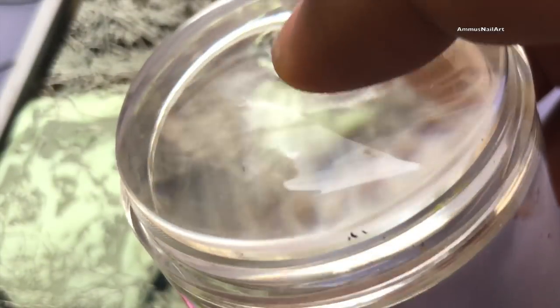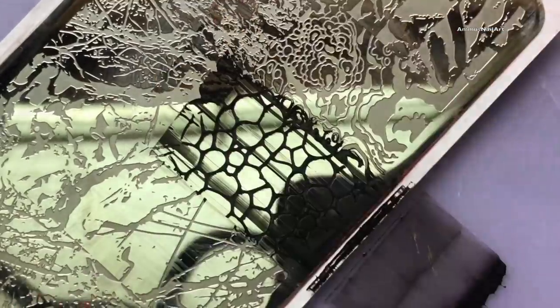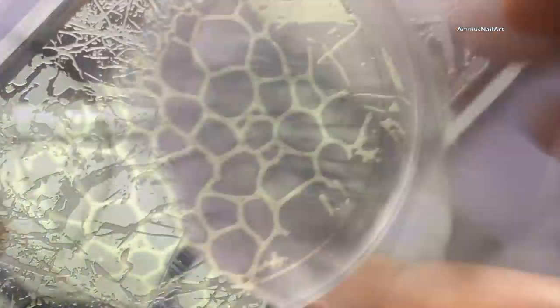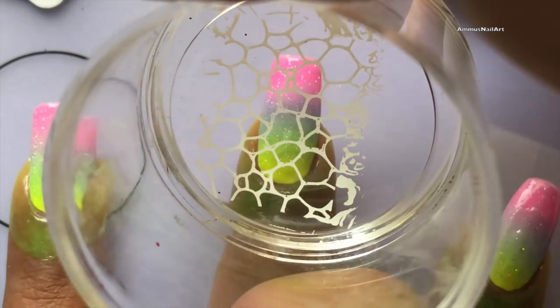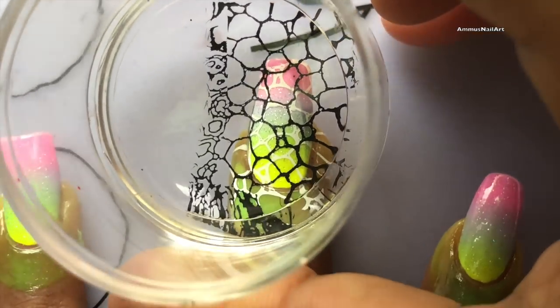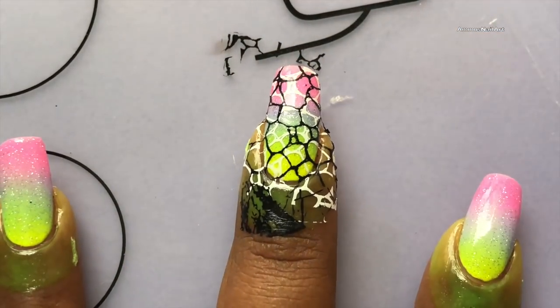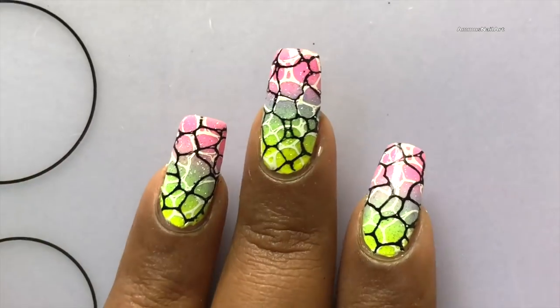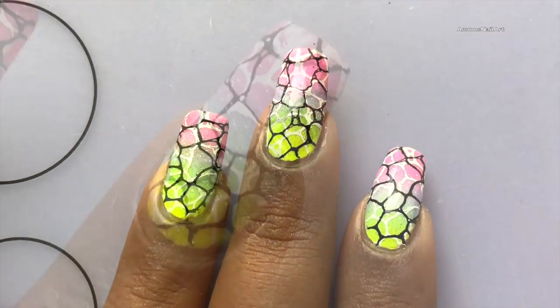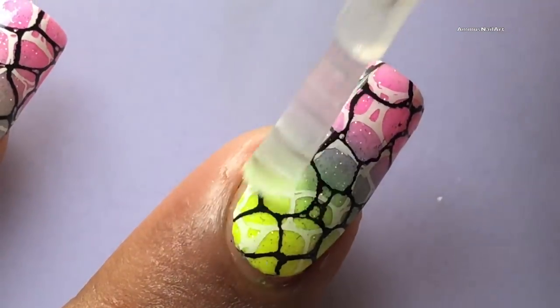First I'm going to apply the white polish to the image and pick it up, followed by the black. I apply the black one with a little gap so it's not exactly on top of the white — displaying both white and black — and you will see a bubble effect. Once done, apply a top coat to seal your design.